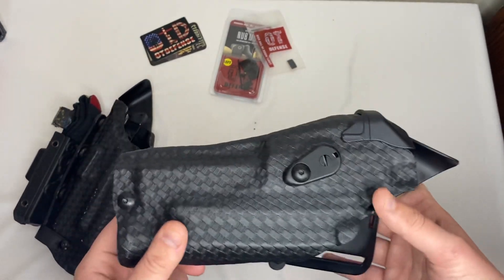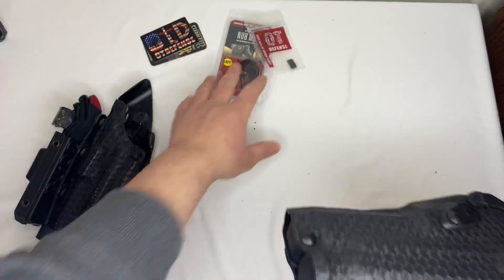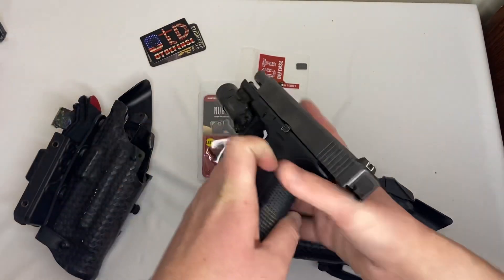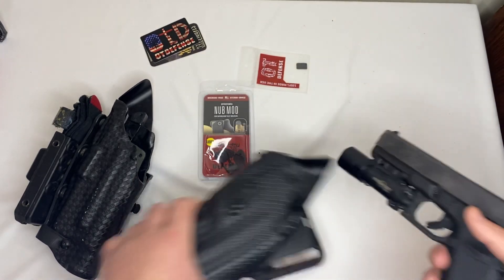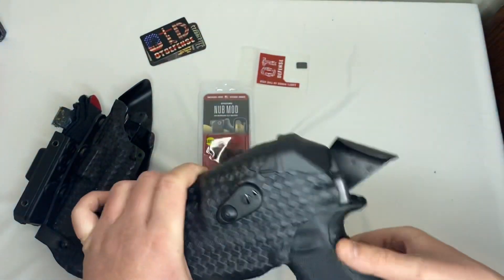This will be my new duty holster and I'm going to put all types of upgrades on it — they're already on the way, and this nub mod is one of them. The whole reason I wanted an optic holster is because I will soon have a Glock with an optic on it — not this particular one, a Gen 5. A lot of guys are going to them now and really like them, so I want to give it a shot. I've never had an optic handgun before.